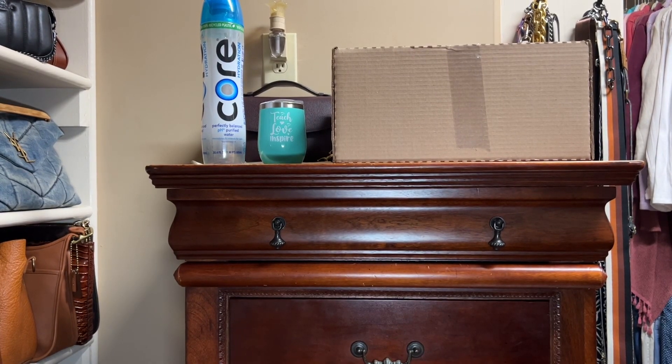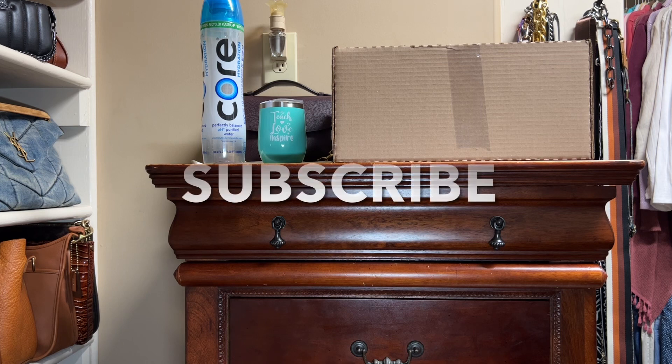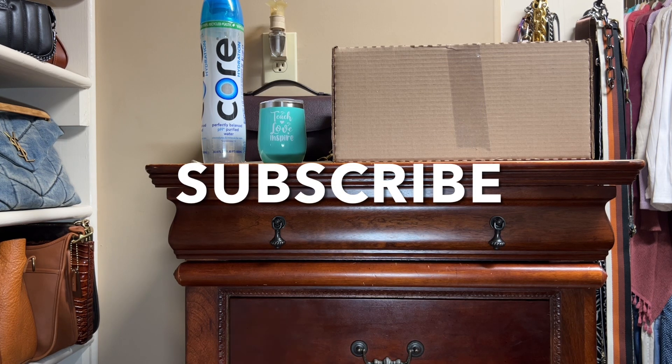You are watching Content with Candace. In today's video, I will feature my fourth Coach Studio unboxing. If you like this type of content, please like, comment, and subscribe, and please share the video with those who you know will enjoy the content as well.